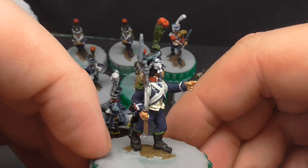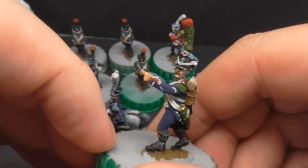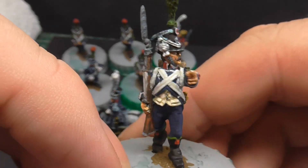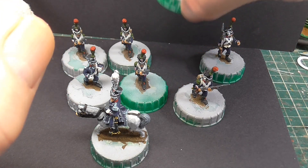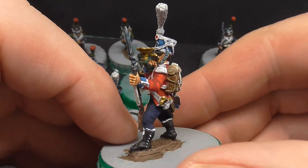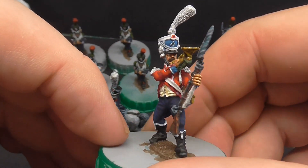Here's our sergeant. The only other musician — the last grenadier unit, the imperial guard unit, had drummers galore. These are only the two musicians: one drummer and the horn player here.